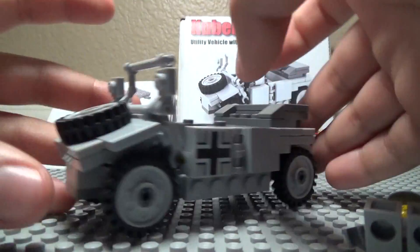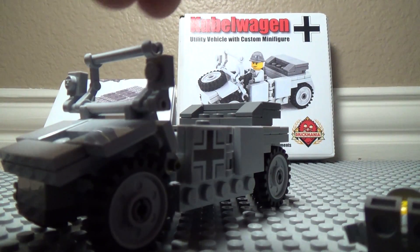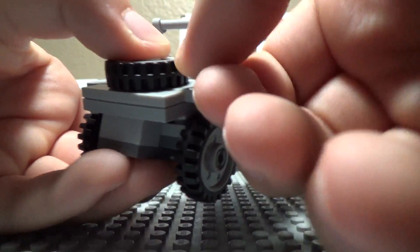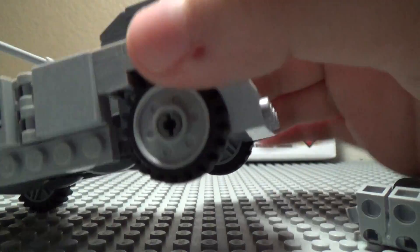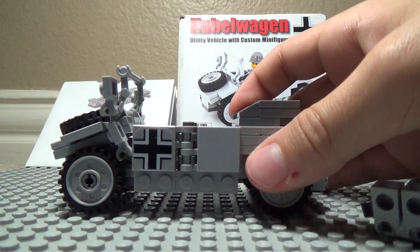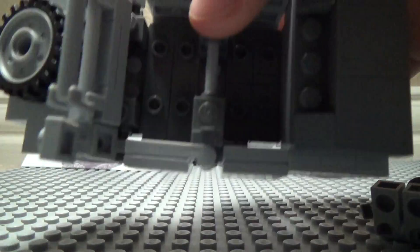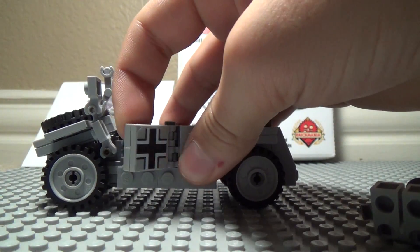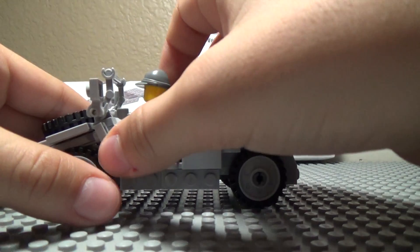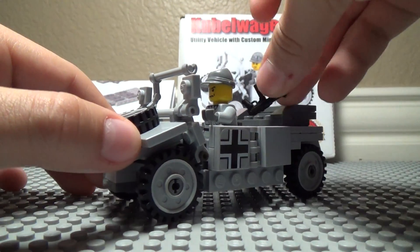The wheel is actually held together by one little stud, which is kind of hard to put on and take off — kind of a pain, but whatever. The windshield is pretty simple. It's pretty durable and tied together pretty well. It's a nice complex design even though it doesn't look that complex — it's actually pretty complex on the inside. There's no steering wheel, but that doesn't matter. You can open the door and put the figure in. You kind of have to move his arm up a little bit, then close it, and he sits in there nicely. He can hold the MP40, but he's a driver, so you can just put it in the back.